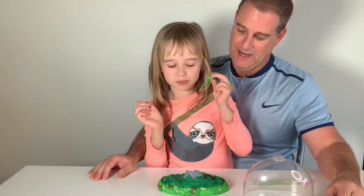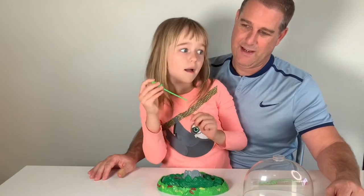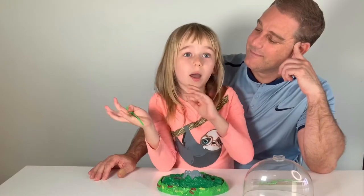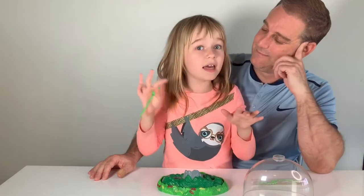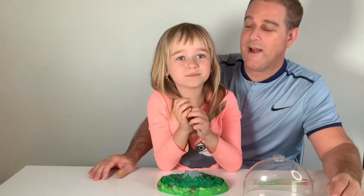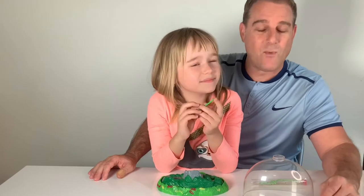Two drops of water — how often? We're going to do it today, then skip tomorrow, then do it again the next day. So every other day, two drops of water.